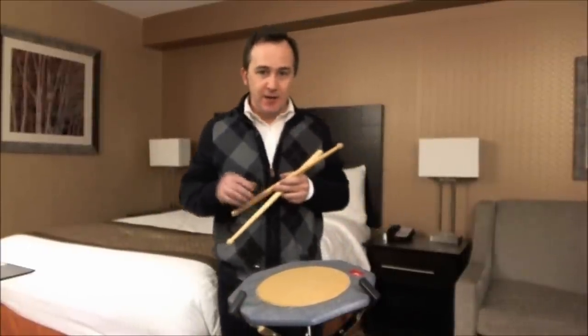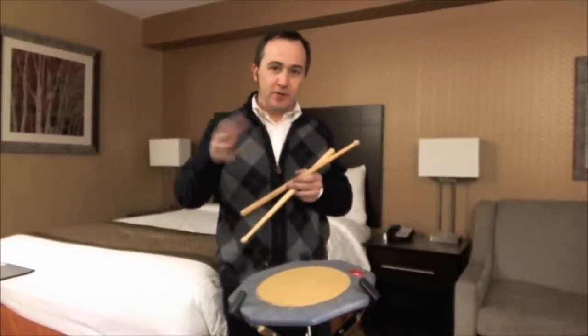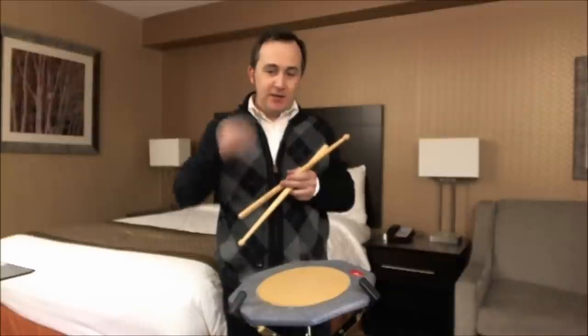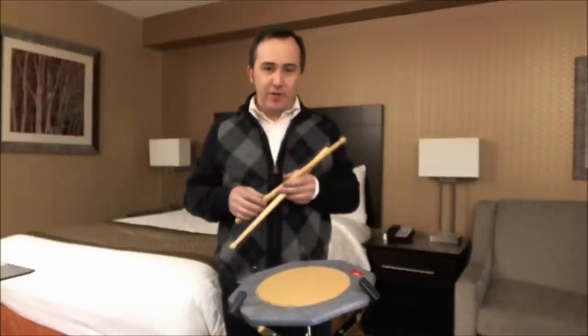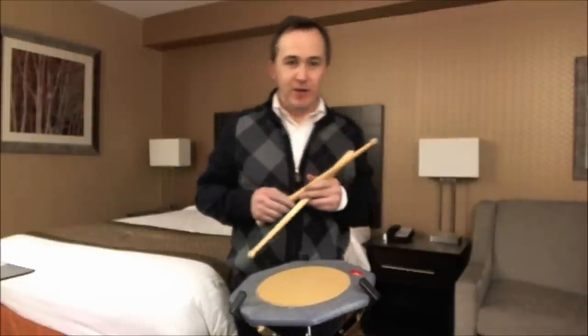I will play Cullen Bay. It's a 5/4 march for pipe band, and I'll play a snare drum setting that I like. Find a piper so that you know what the melody sounds like, and here's Cullen Bay.